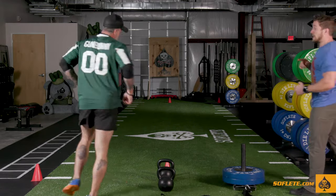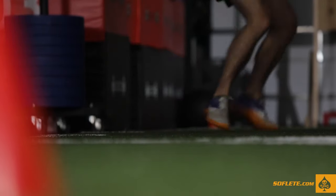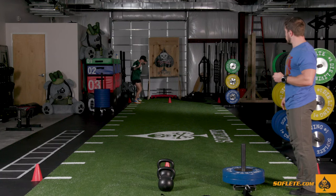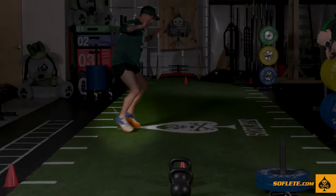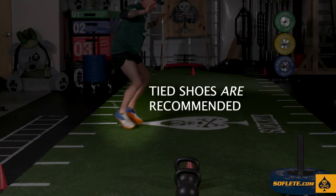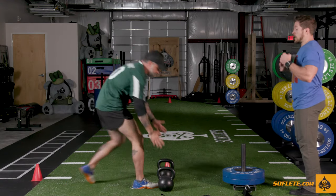He is going to shuffle down left first — not unlike a crab — crossing one foot and one hand over. Then he is going to shuffle back the same direction. As soon as he crosses, he is going to pick up his kettlebells for a run.